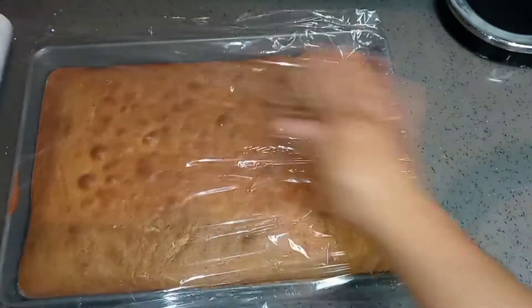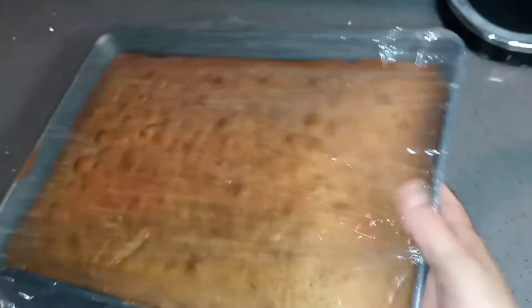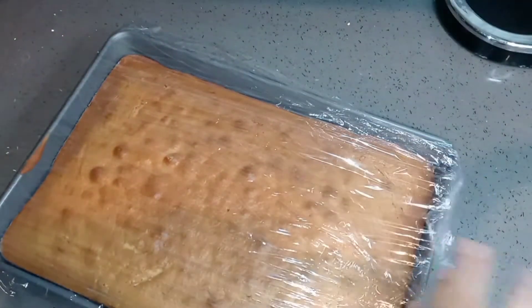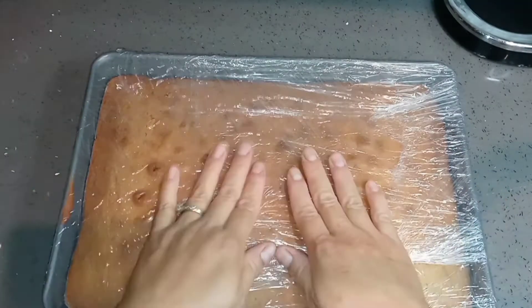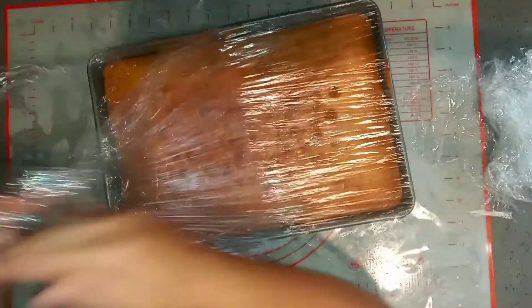I have another tip for you: I always do this for my cakes — as soon as they come out of the oven and I'm able to touch the pan, I wrap them up with clear plastic wrap and pop them in the freezer. I don't wait for them to cool down, I just place them straight in the freezer. I do this the day before I'm going to decorate, fill, or do anything with the cake.